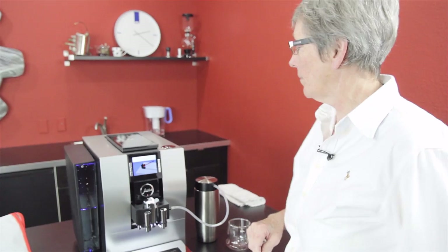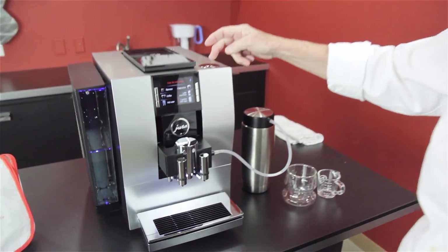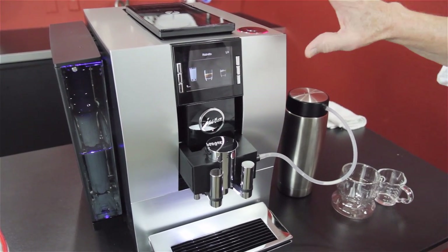It senses how much you put in there. Right back here is the on/off button. This is your program selector, and for programming you push the center. This is the selection for what drink you want to have.